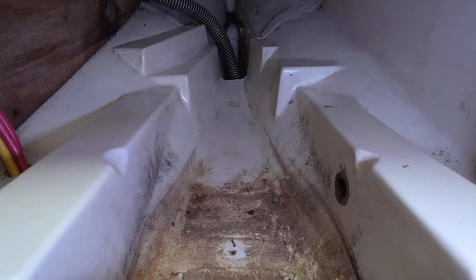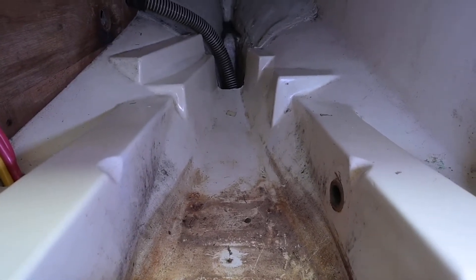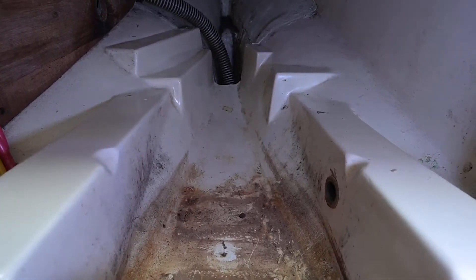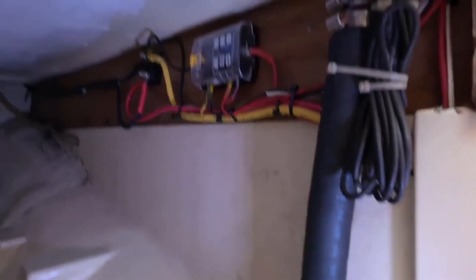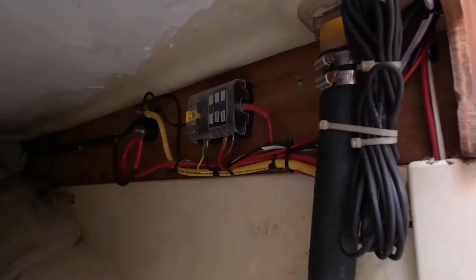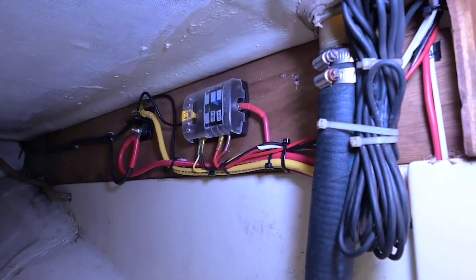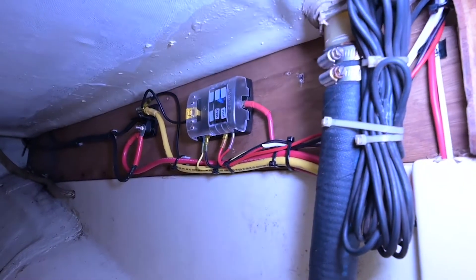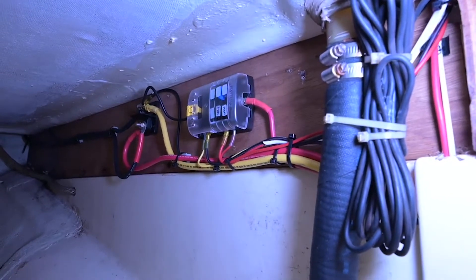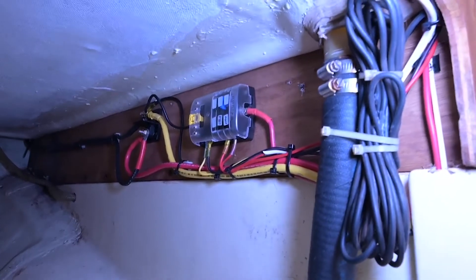The nice, strong electricians — Pacific Yacht Systems — also took out the old battery and removed it for me. Here is my nice little bus bar, and those are where the fuses are. He's even labeled them — it's got a little cover on it. Very exciting!